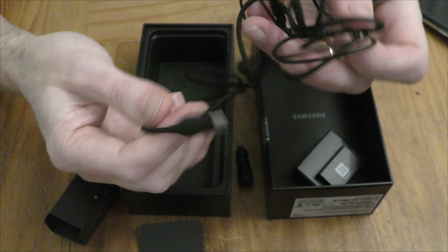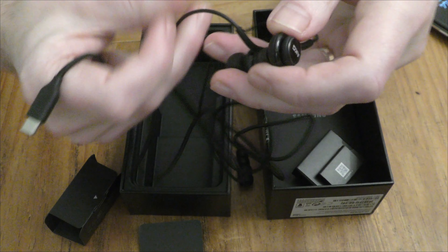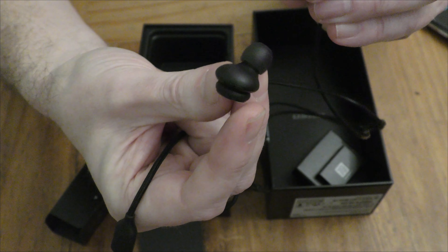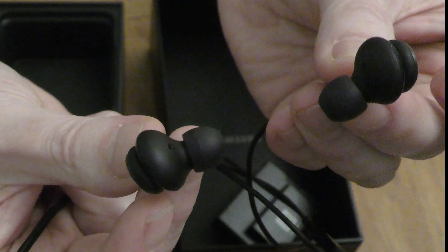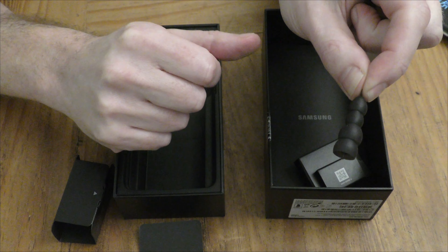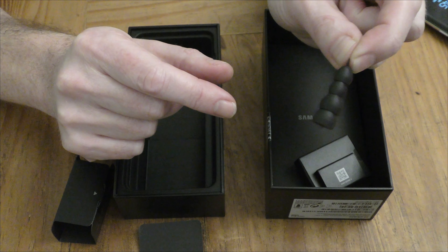We've got some headphones here — some very unusual headphones, they're AKG ones. I don't know how good they are but we'll certainly give them a go, and then some extra ear pads. I'm not quite sure what you call them.